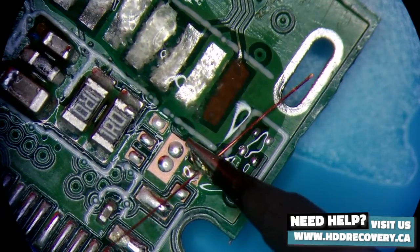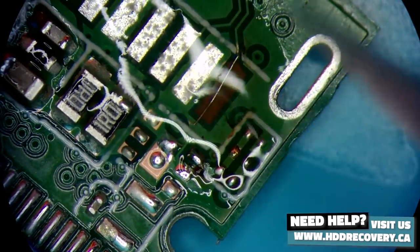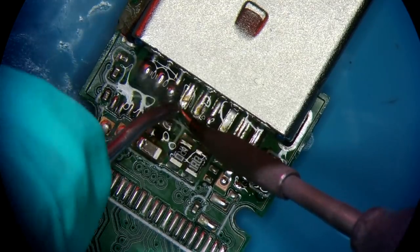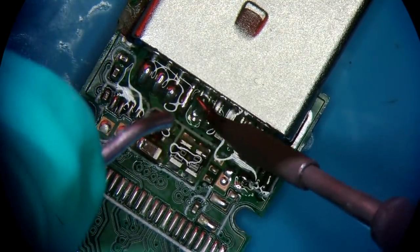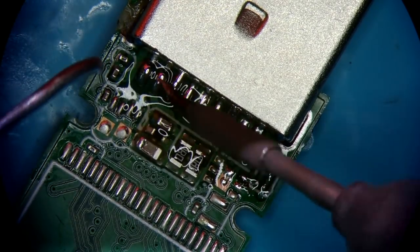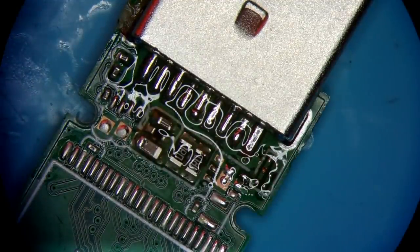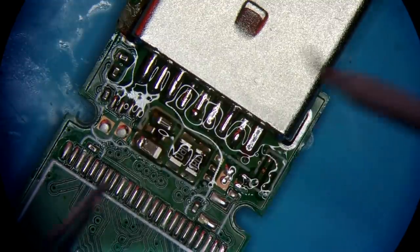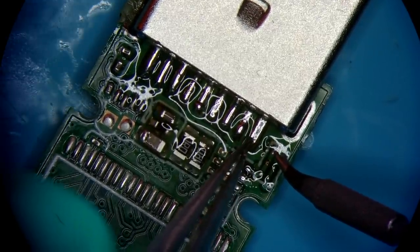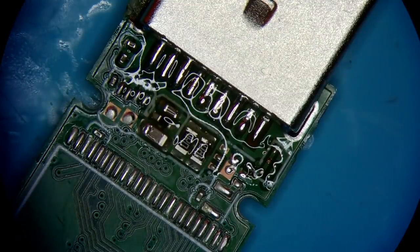Now cutting the wire to length, threading the wires in, and grabbing some tweezers — and that is it, the connector is installed.